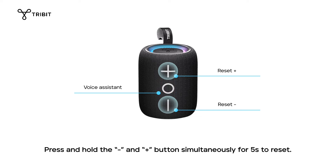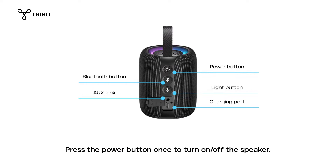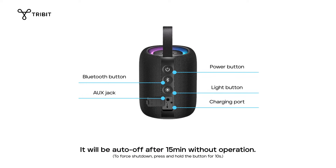Press and hold the volume down and volume up buttons simultaneously for five seconds to reset. Press the power button once to turn the speaker on or off. It will auto off after 15 minutes without operation.